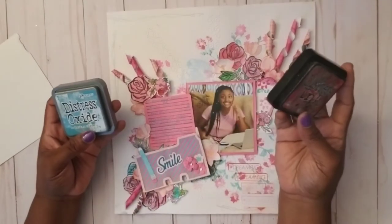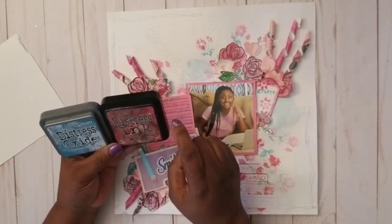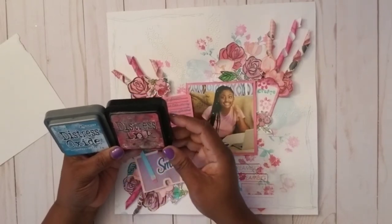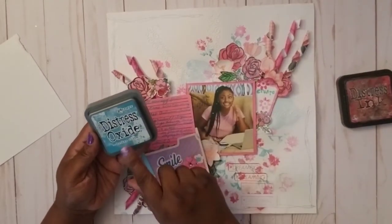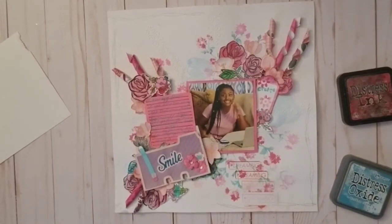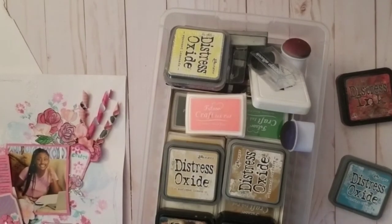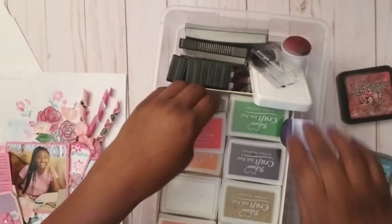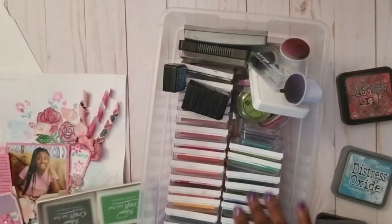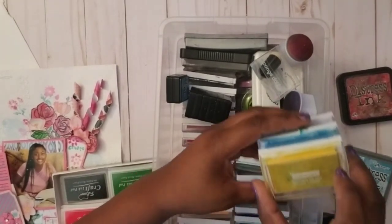These are the two main colors I used — the Tim Holtz Ranger Distress Oxides. This is a real old one, 'Fired Brick' or something like that, and this newer one is 'Broken China.' I also used some from Joann's — the Craft Smart brand — I've been trying to organize my inks and I recently ordered more.